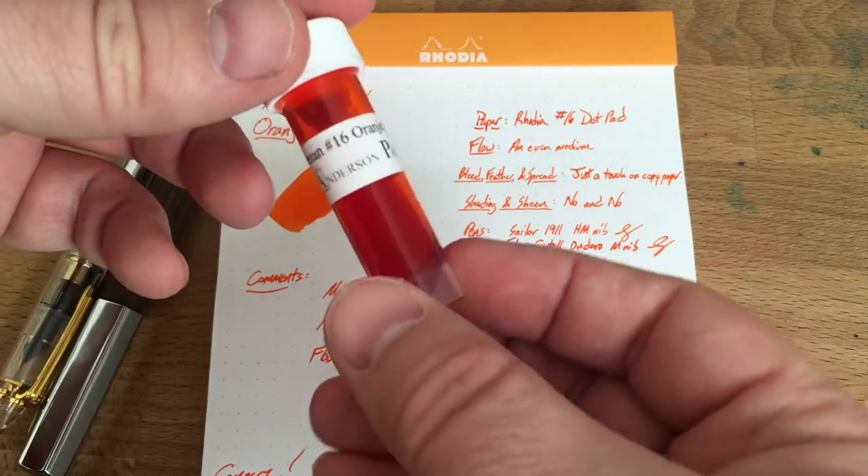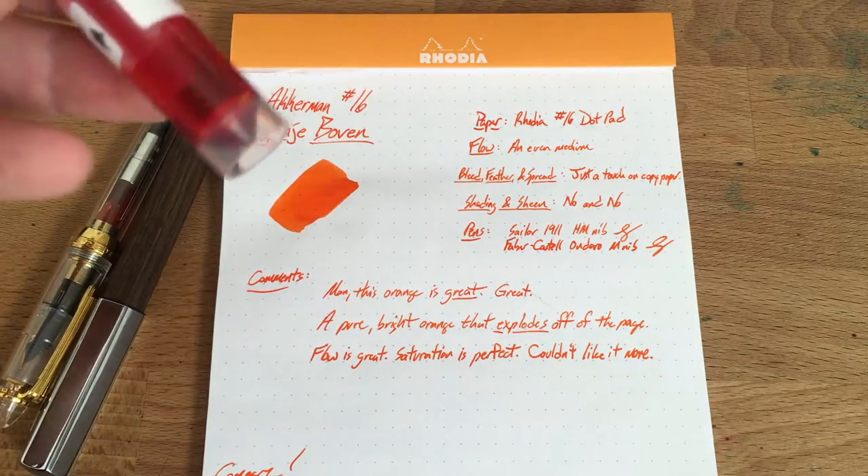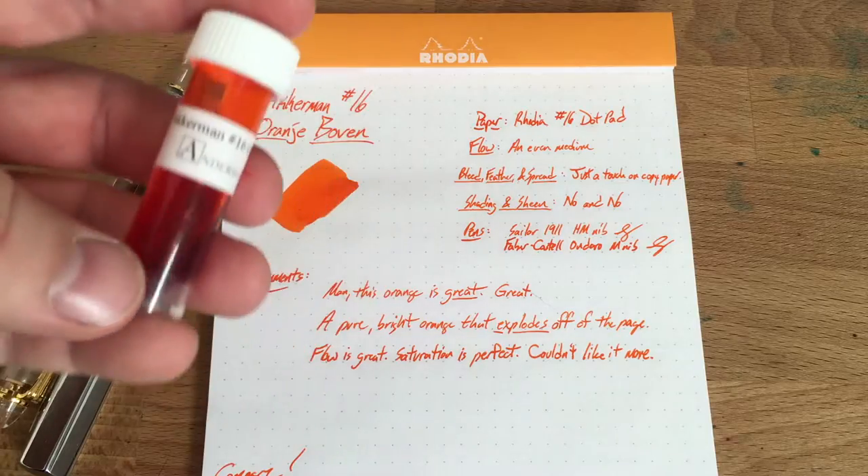This is a sample from Anderson Pens, one of the very few places you can get this. I think there are only two stores in the US that actually sell Ackermann inks. They come in a very cool bottle.